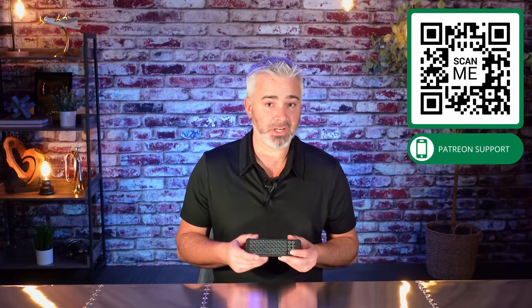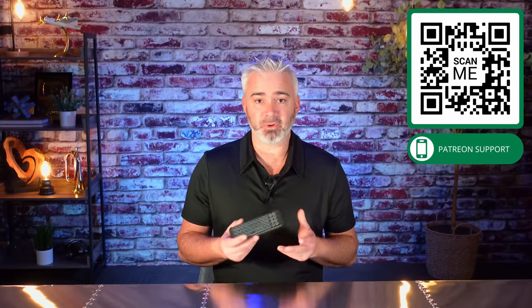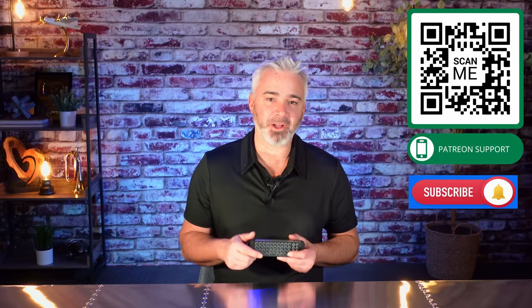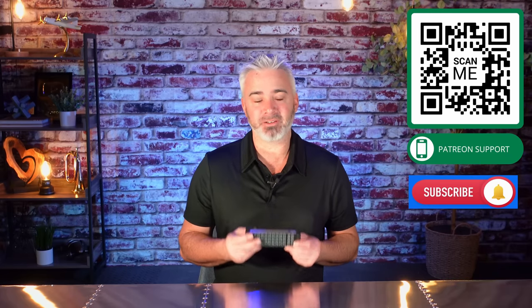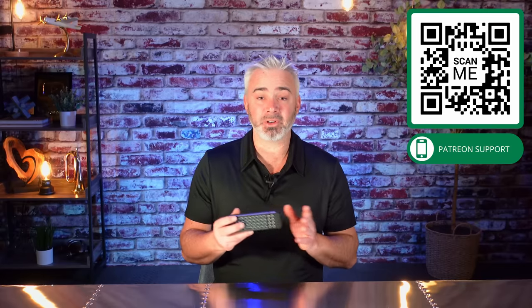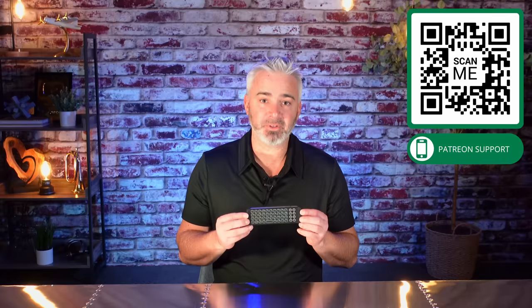If you'd like to see this thing in action, check out our Patreon — I will do private videos just for this and I'm giving away a few of these to my Patreon members completely free. I'll put a QR code in the corner of this video and a link in the description. If you're new to my channel, don't forget to subscribe and click the bell — select all and you'll be notified of all my videos. If you have any questions or want to get one of these at a discount, I'll put the link in the description. It's an incredible little device and I'm really impressed with it.